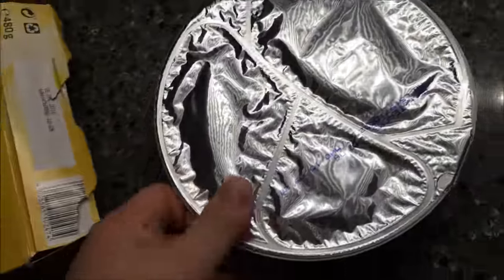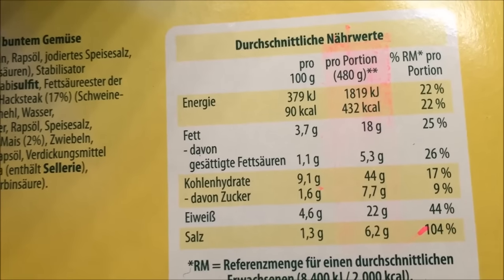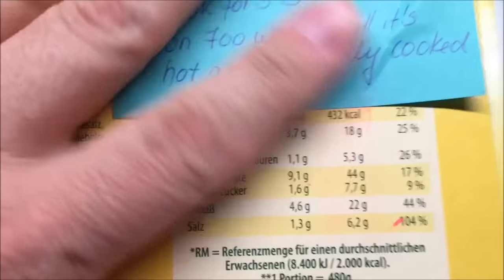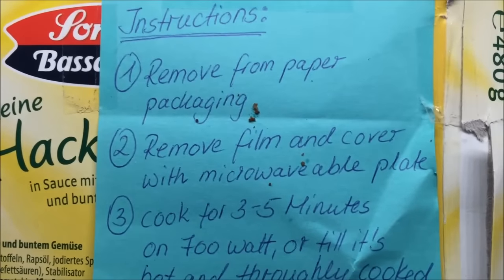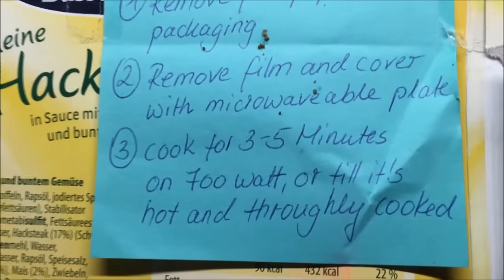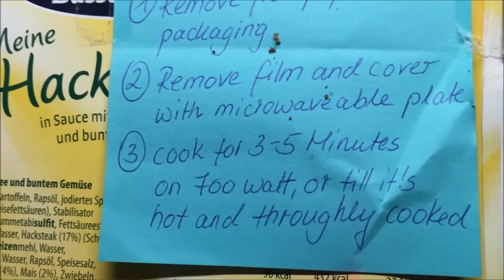It's very, very, very heavy — I mean heavy heavy. She did give me directions in English. The portion is 432 calories, which is higher than what I normally eat, but I'll try it out. You remove it from the paper packaging, move the film, and cover with a microwave plate — I'll probably just put a paper plate over top of it. Cook for three to five minutes. I may just go ahead and go with five and be done with it.